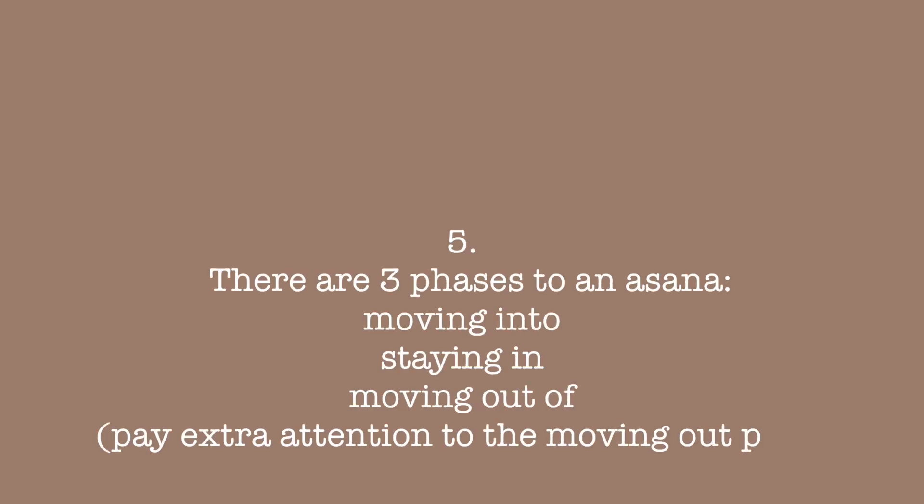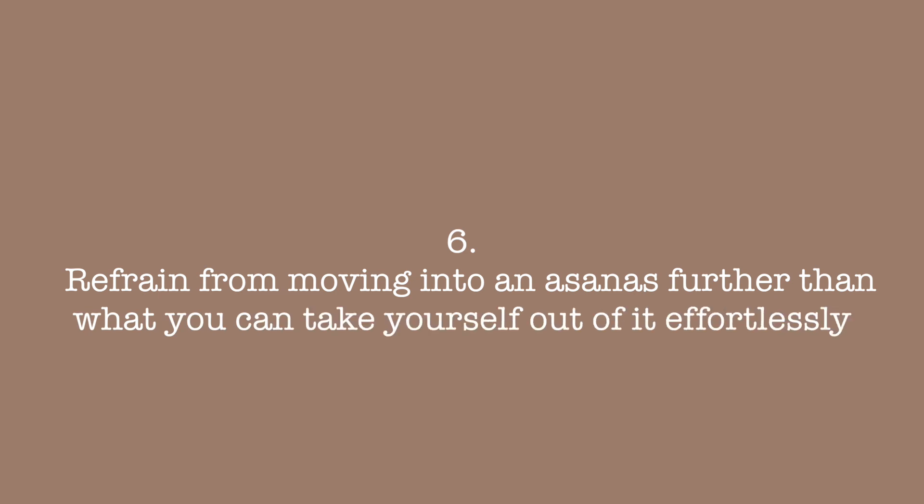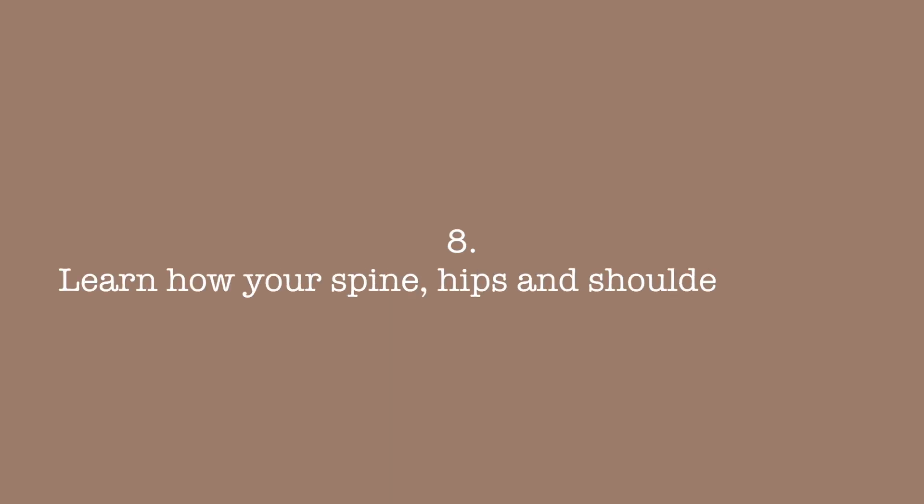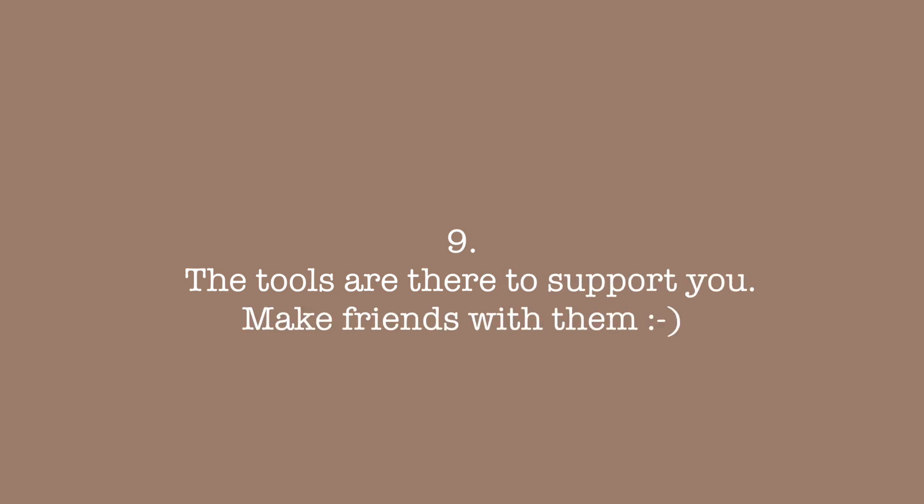There are also three phases to an asana: moving into it, staying in it, and moving out of it. Often the moving out of it is the one to pay extra close attention to, and where injuries can happen. Refrain from moving further into an asana than what you can take yourself effortlessly out of it. In terms of anatomy, it's helpful to know at least the major muscle groups, and it's a good thing to know how your spine, your hips, your shoulders move in the different asanas. Don't be afraid to integrate tools like blocks, belts, bolsters and chairs — they are there to support you.